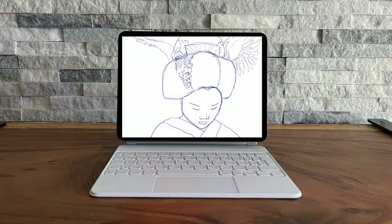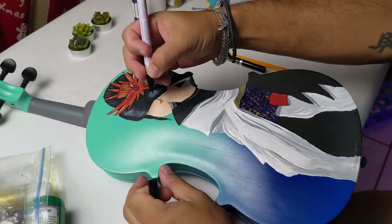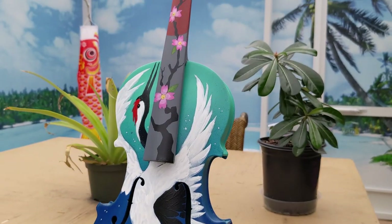For this event I wanted to do another rendition of The Grateful Crane, a pretty famous old Japanese folktale that inspired me to do this piece as well as a recent project for the Robbie Steinhardt Foundation.